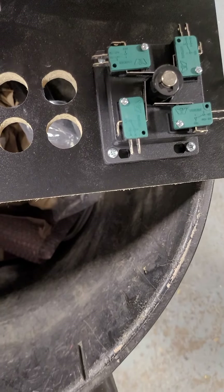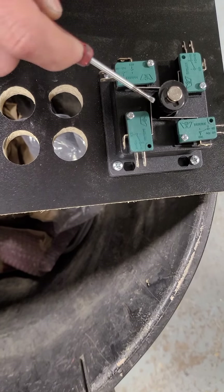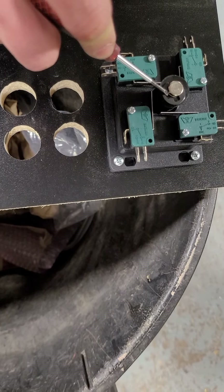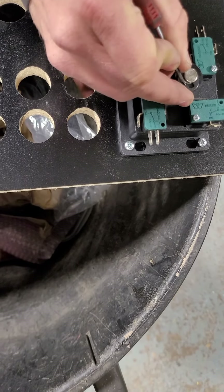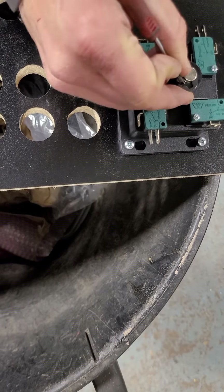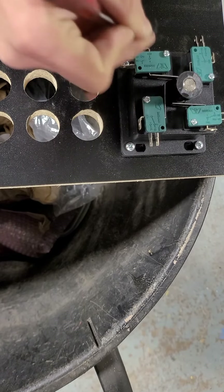We're going to take a small flathead screwdriver about this size — you can do one a little bit bigger. You want to remove this c-clip, so with the person up top holding down on the joystick, you're going to pry this off here slowly. It is spring-loaded so it's going to pop up a little bit.